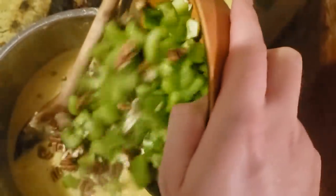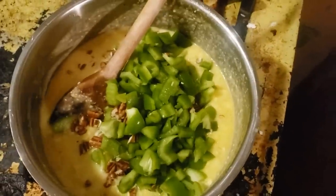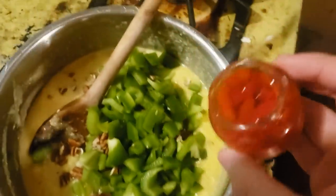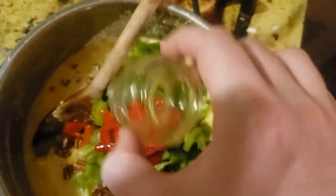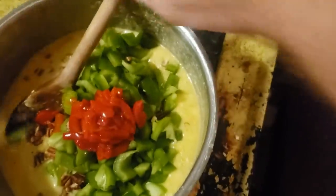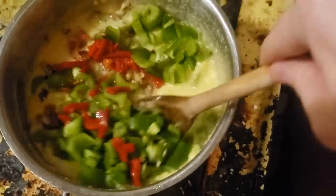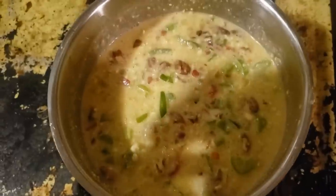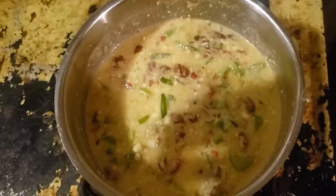So those go in. And probably the worst ingredient for some ungodly reason — pimentos. So I'm gonna dump those in. And then you just mix that together. Doesn't that look awful? That looks really terrible.